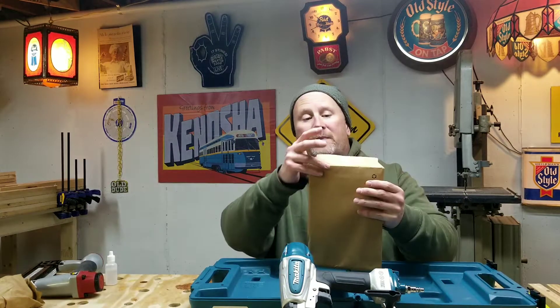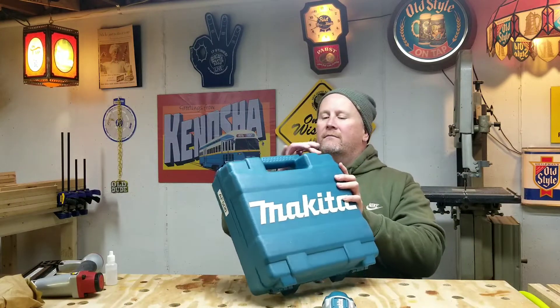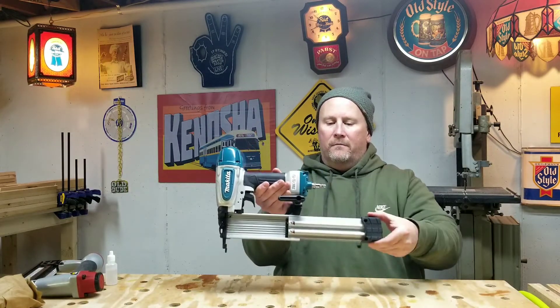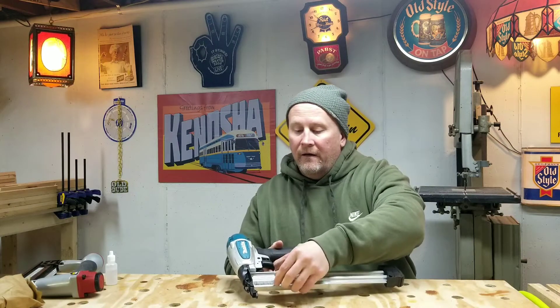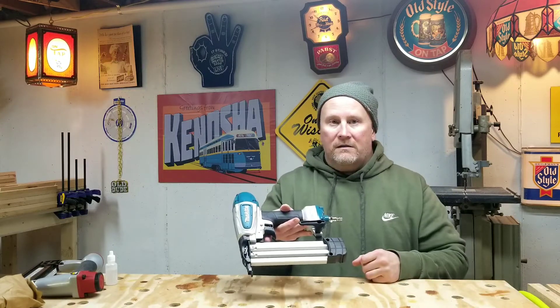I say we fire this bad boy up! Let's see how it works. I just so happen to have some brad nails on me. Let me put this away. Let's see how we load this. Goes right in the groove there. Awesome sauce.